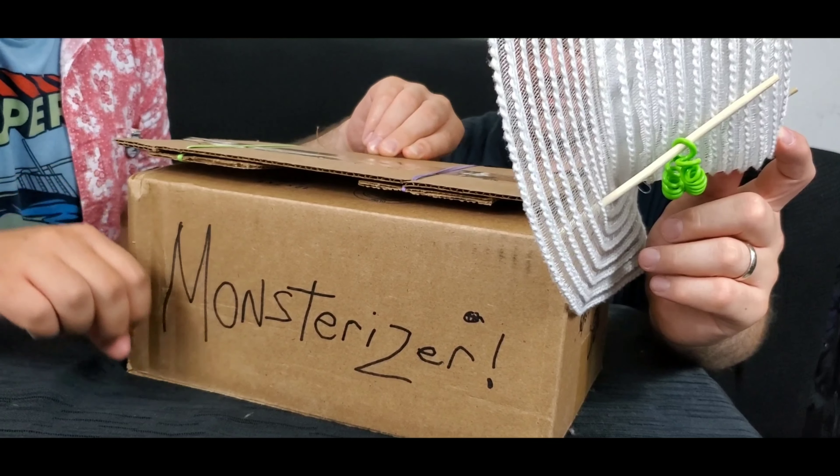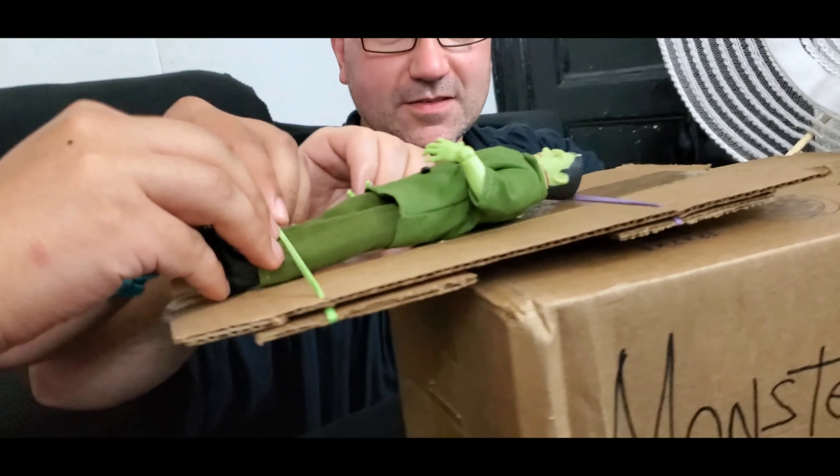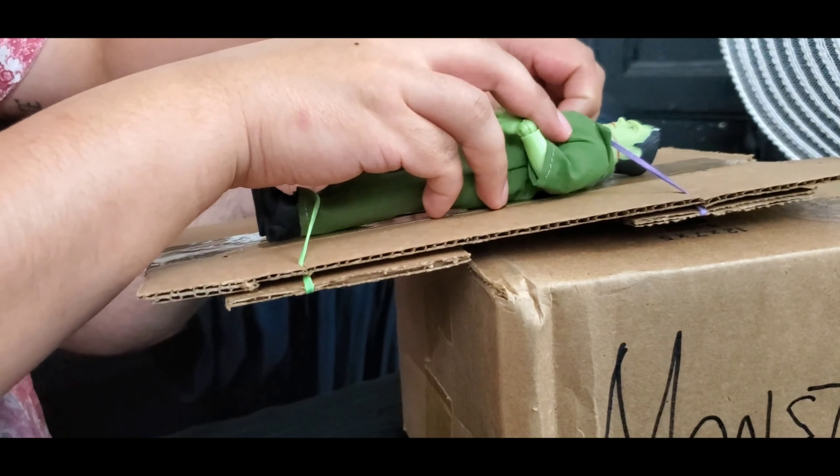You can activate the Monsterizer. Batteries not included. And imagine you're restoring monster power to Frankenstein. Figure sold separately.